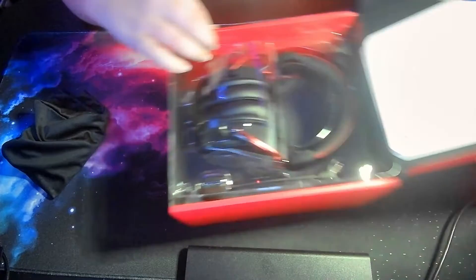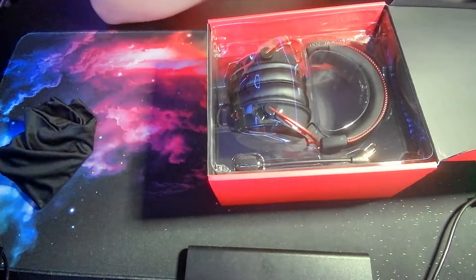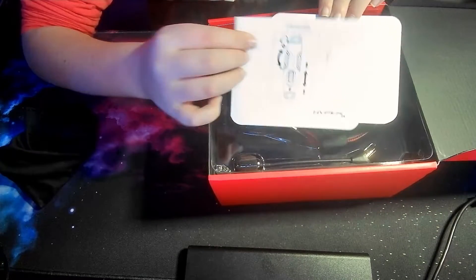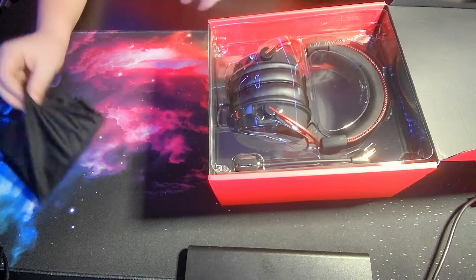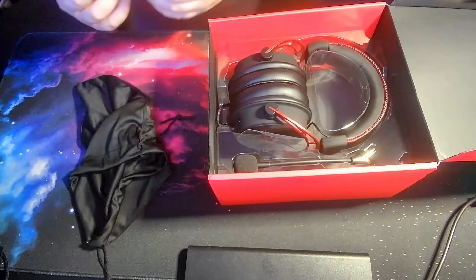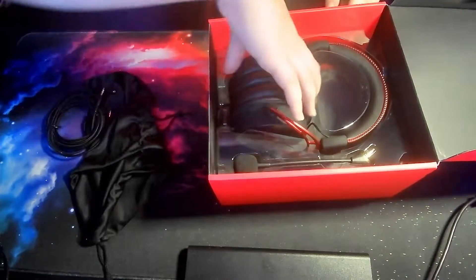Taking off that part and setting this aside — oh, here it is. There are some cards about mute and audio sound. Taking this off right here to find out what's in here.